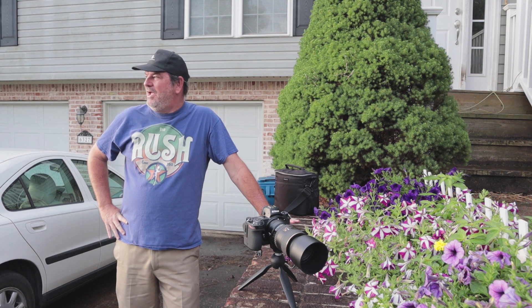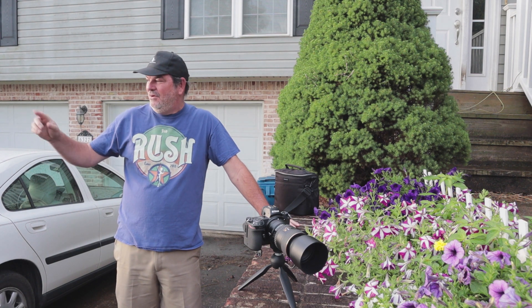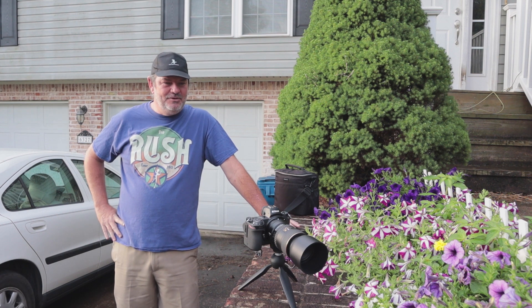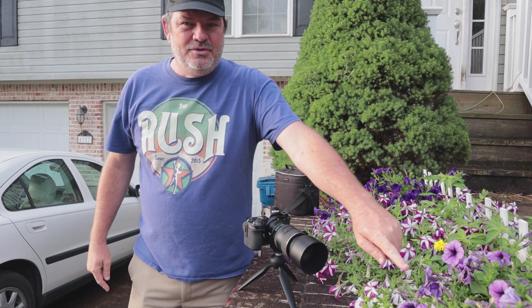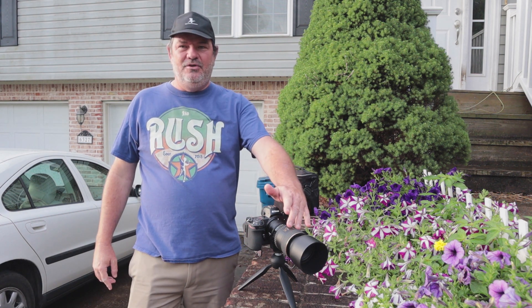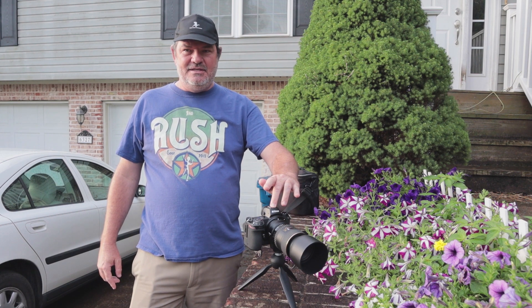It rained overnight and I came out just to kind of roll in the garbage can that I had failed to get yesterday afternoon after they picked up the garbage. I really liked the way the light was shining across this way and onto these petunias right here in Heather's garden. So I thought, I'll run inside and grab the Tokina 100 f2.8 macro and the FTZ and the Z6.